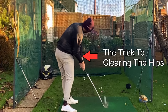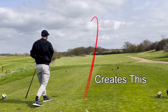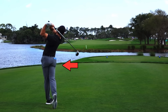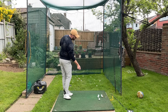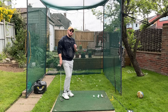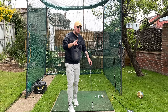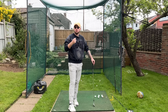This is the trick to be able to clear the hips in a downswing. It's the thing that creates consistent shots over and over again. It's what we see all the top players do, but amateur golfers struggle so much to create it. Most amateur golfers will come to the conclusion that they're not flexible enough to open these hips.